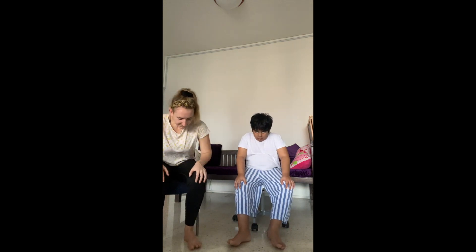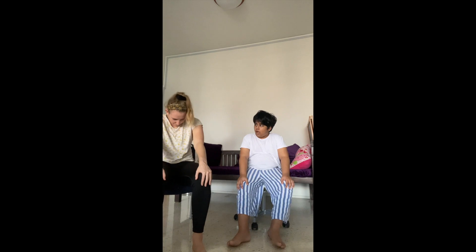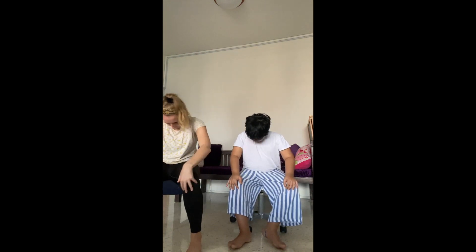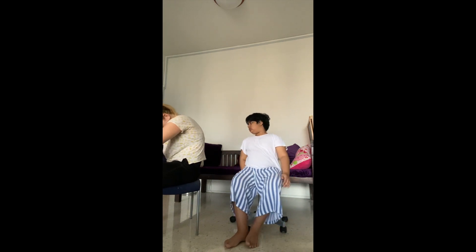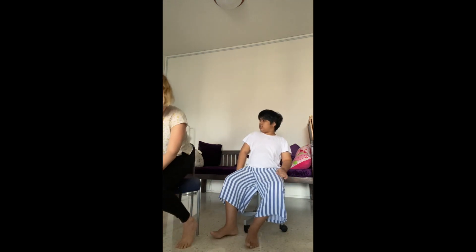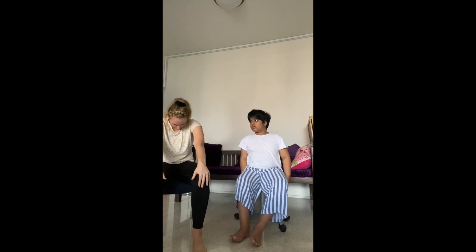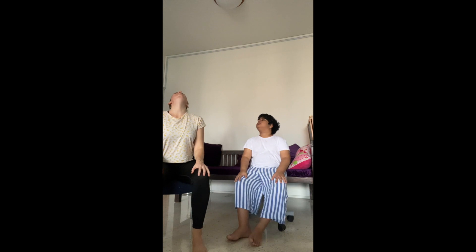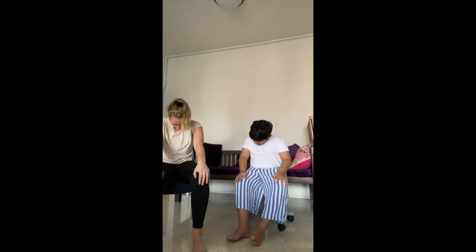Next, we're going to do five rounds of seated cat and cow. Drop your chin to the chest and curl the spine as you breathe out. Then lead with the heart as you lift your head up. Breathe in. Four more rounds.